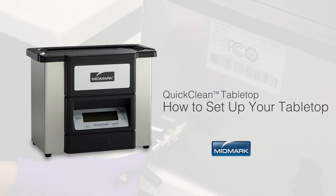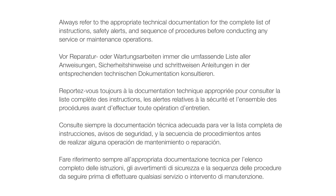This video provides an overview of how to set up your QuickClean ultrasonic cleaner. Always refer to the appropriate technical documentation for the complete list of instructions, safety alerts, and sequence of procedures before conducting any service or maintenance operations.